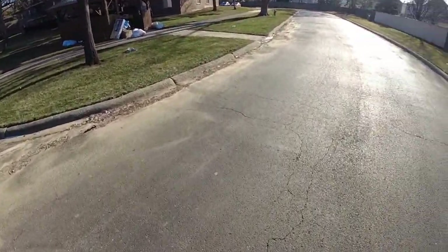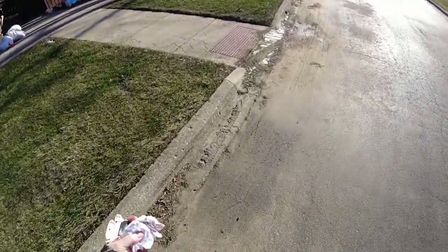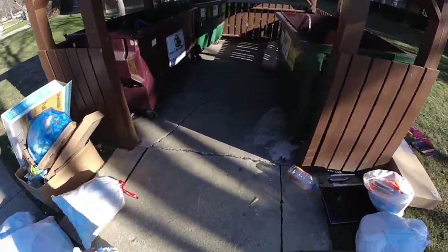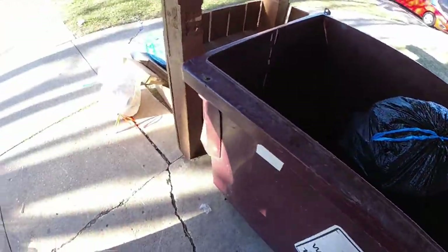The garbage cans the day after Christmas — gotta love it. Actually, this isn't bad. Most of the time these are overflowing with a ton of stuff everywhere. We've been here like 10 years now.